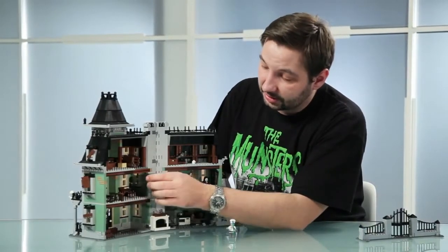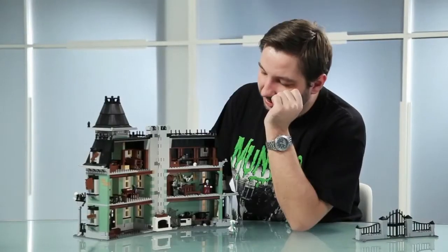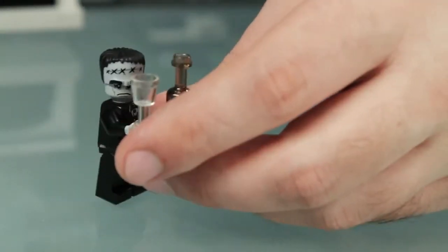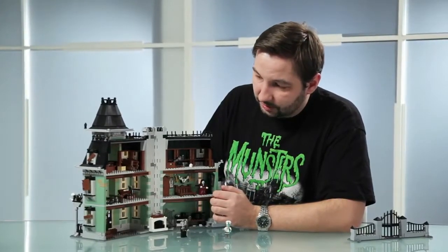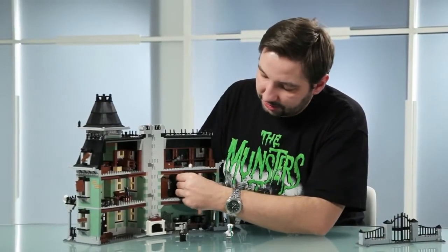Moving upstairs, there's this tiny room where Dracula can write letters. And then we have the bedroom with a broken bed. And we have the new character, the Lurch. And then we have new stickers for some pictures on the walls, and the deer horns above the bed.